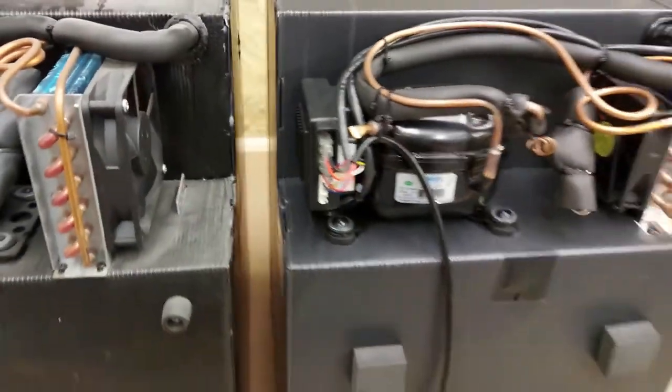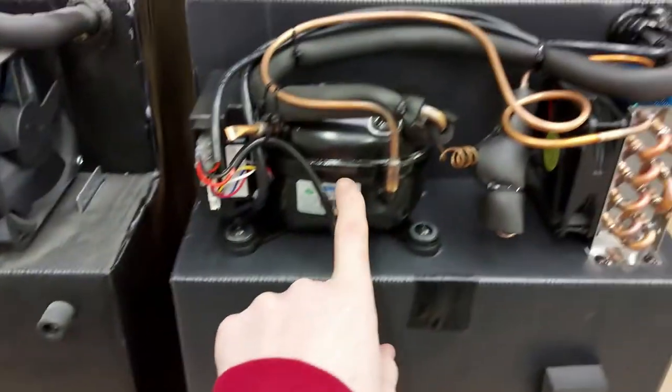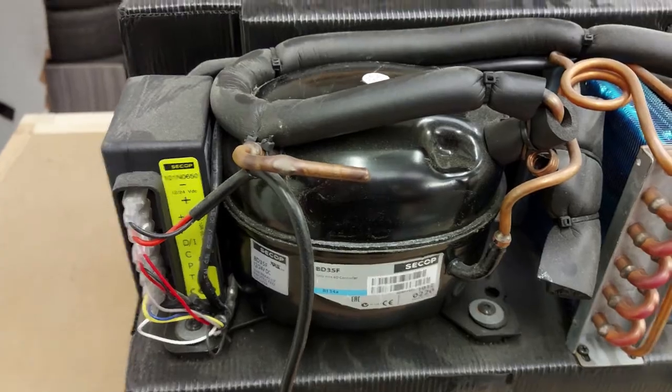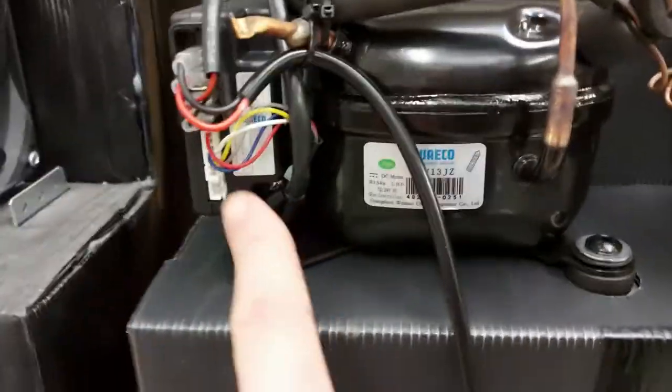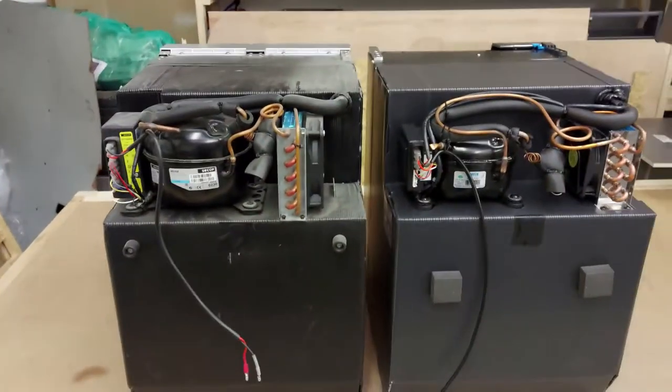The next thing I noticed is what I'm assuming is the compressor — it's much bigger on the CRX than it is on the CRE, which has quite a small unit. I don't know what difference that makes but there is a visible difference. The wiring box — the electrical side of things — is also in a different position on each one.